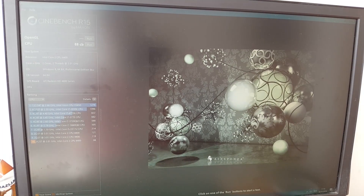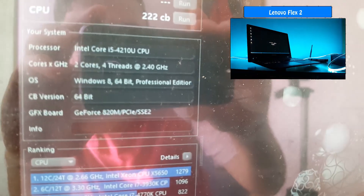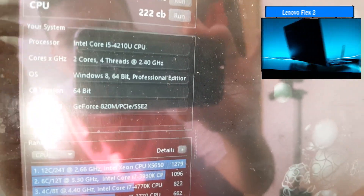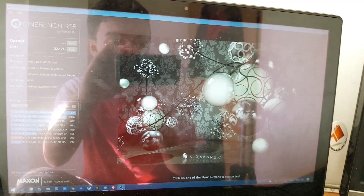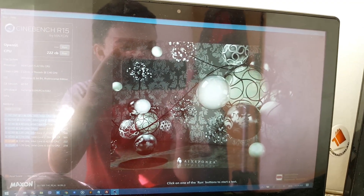It took about 10 minutes to finish. For reference, here's the Lenovo laptop I talked about a while ago — it's also a dual core but turbos up to 2.4GHz and has hyper-threading. It's a Core i5-4210U and it scored 222 points. I literally finished the test three times on this laptop by the time the Core 2 Duo finished once.